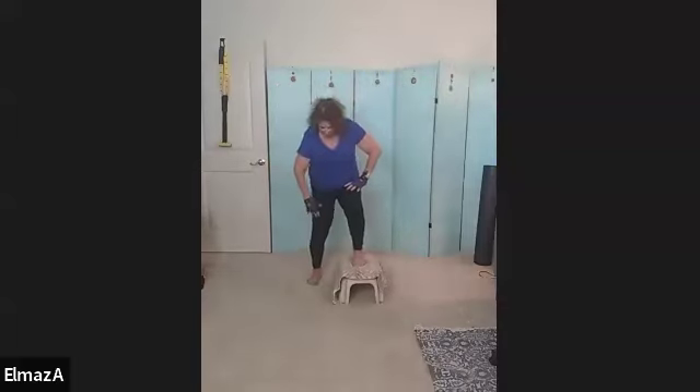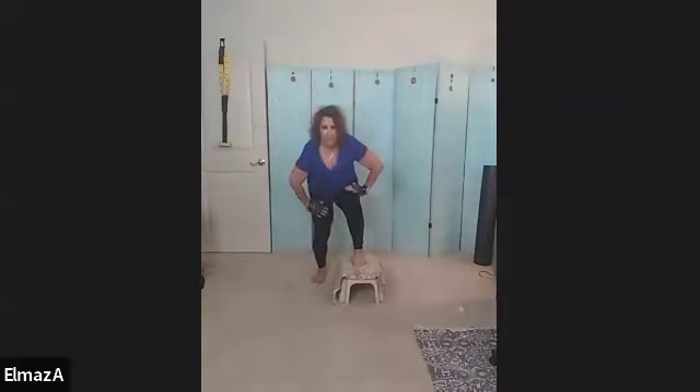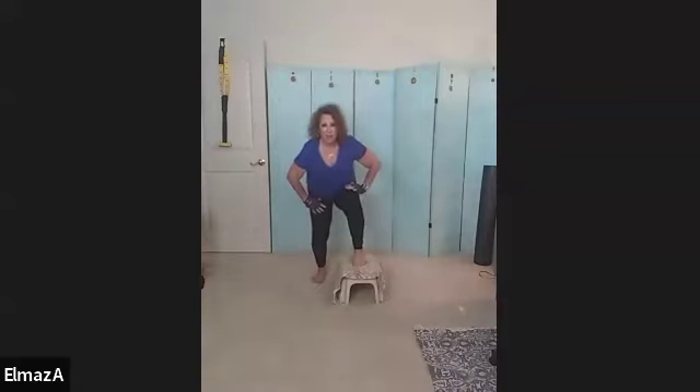Now lower yourself down. Put the foot back — I'm putting it back to the leg of the stool because you want your knees to come together as you go down into this staggered squat. Two, again, 20, three. And we're going to do holds today instead of pulses.